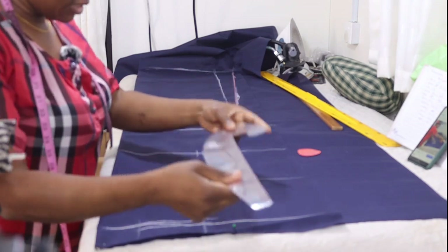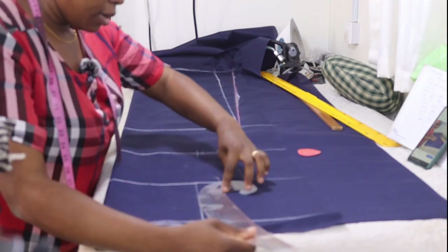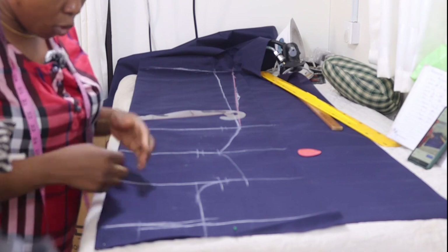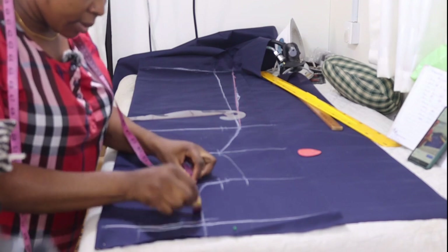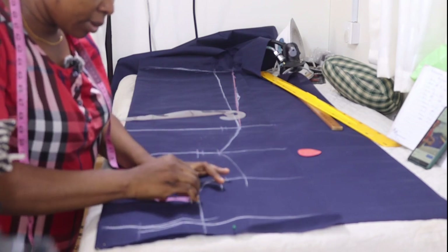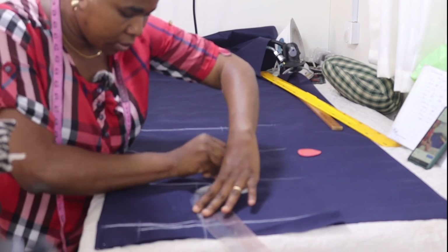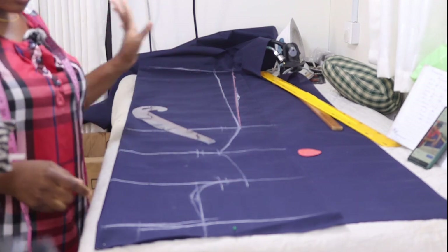Then finish the arm hole by placing your French curve touching the chest line and also touching the arm hole line to get the arm hole curve. This back arm hole line is what we'll use to cut the back. For the front arm hole, locate the center of your arm hole, come in half inch, connect it back to the shoulder tip and get your curve as well. So the first one is the back arm hole and this is the front arm hole. Next is to put the neckline.